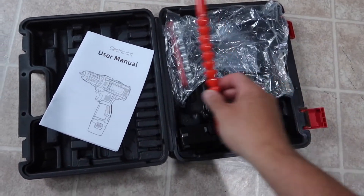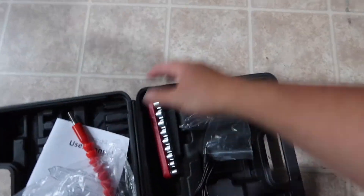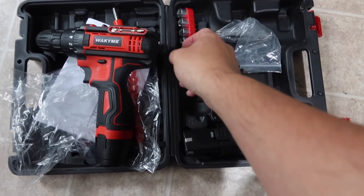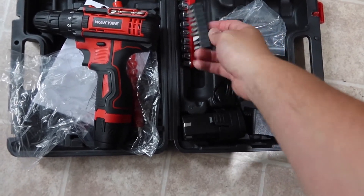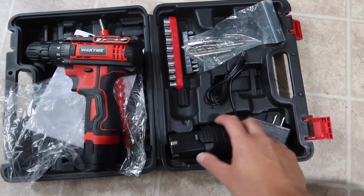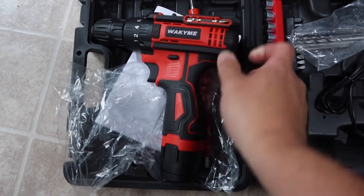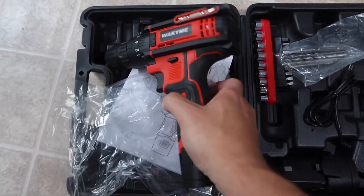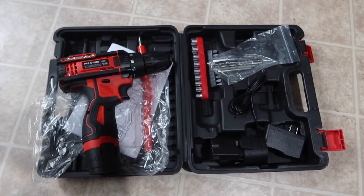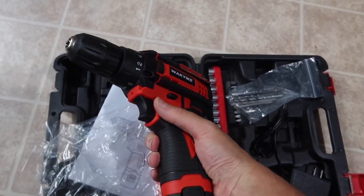Here's a different point of view of everything included: the user manual, the flexible extension tool, the power drill, all the drilling and screwdriver bits, the charging cable, and two batteries — one plugged in and one spare. That's basically everything included in the packaging.